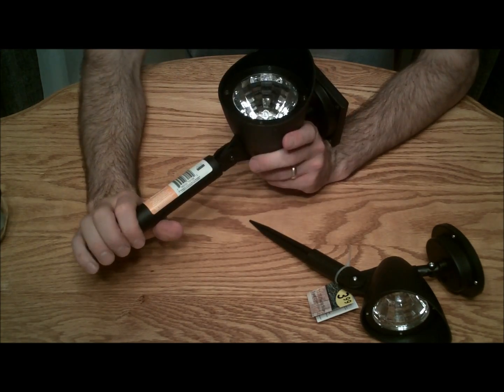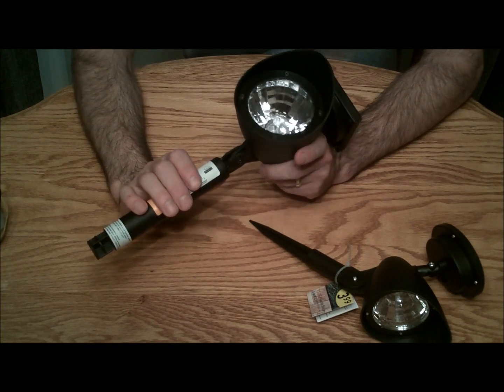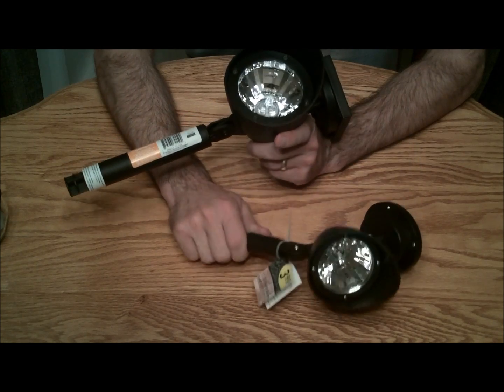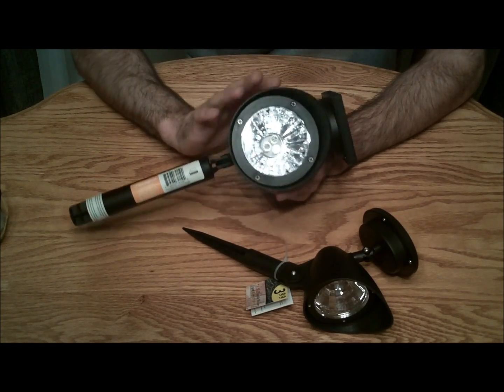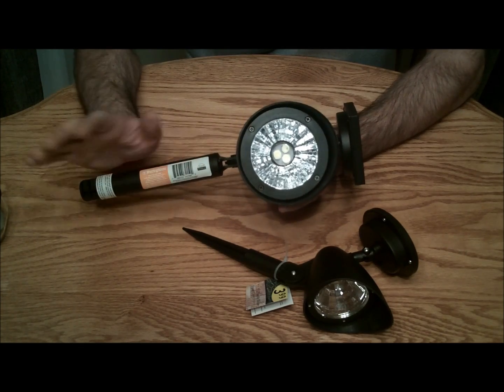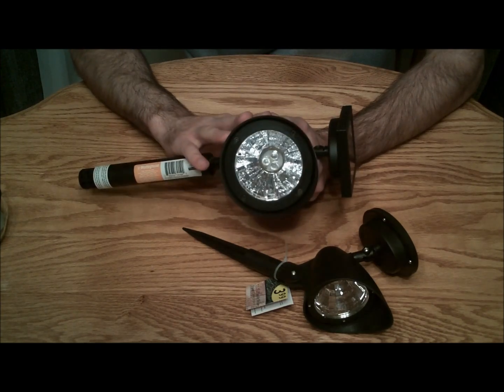The LEDs inside here are at least triple the size of this one here, and it gives off way more light. So when I make the little solar nightlight lamps — whichever you want to call it — I will be using this one.